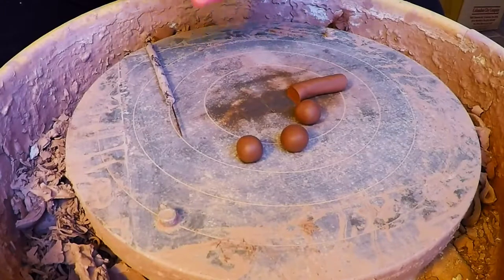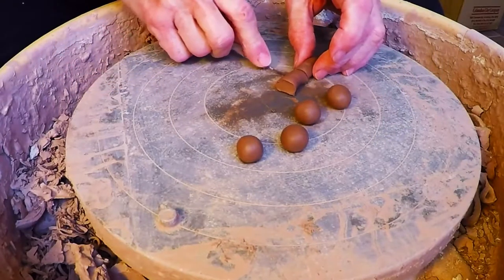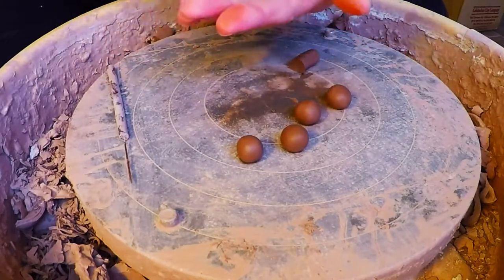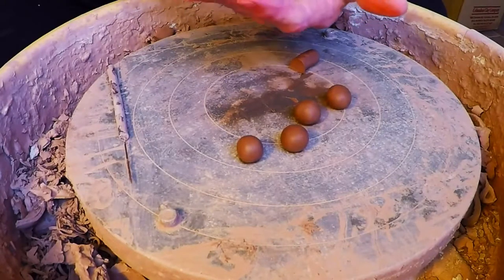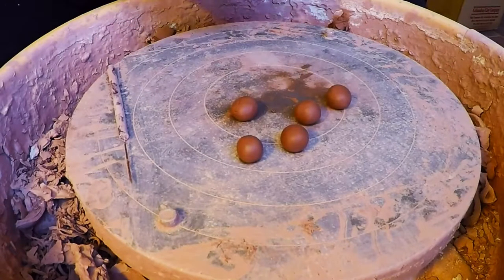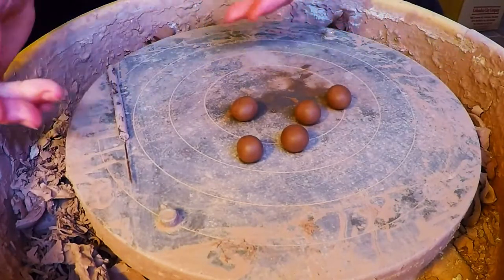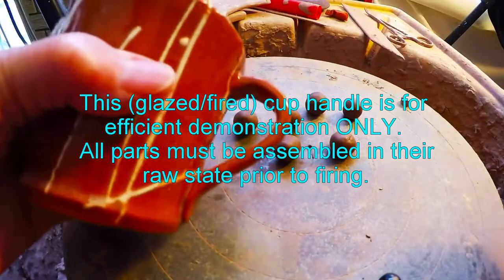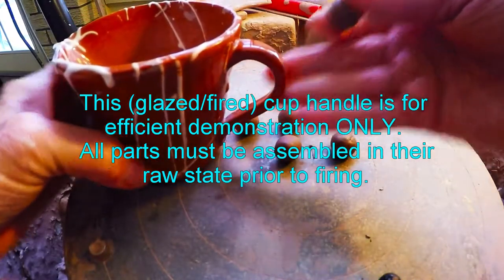My mugs tend to vary — even though I use the same amount of clay to start out with, sometimes some of them end up being elegantly slender, and some of them are chunky, and some of them are other things, but they're all beautiful. I don't have trouble selling them. People tend to like things that don't match just as well as things that do match. If they don't match, everybody can tell which one is their own because it'll have unique characteristics.